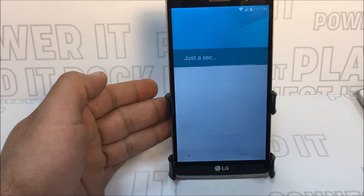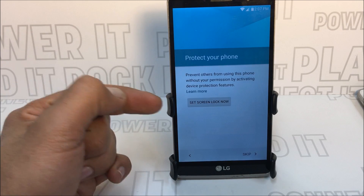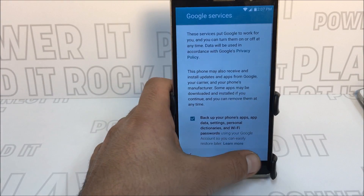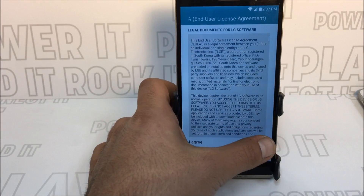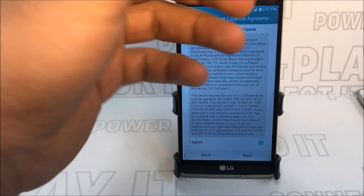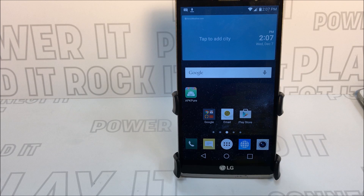Press Next and confirm the settings. You can set up your own lock screen or skip it — I'm just going to skip that and agree. The setup wizard is finally done and voila — we are finished! The home screen is up and the phone works in perfect condition.